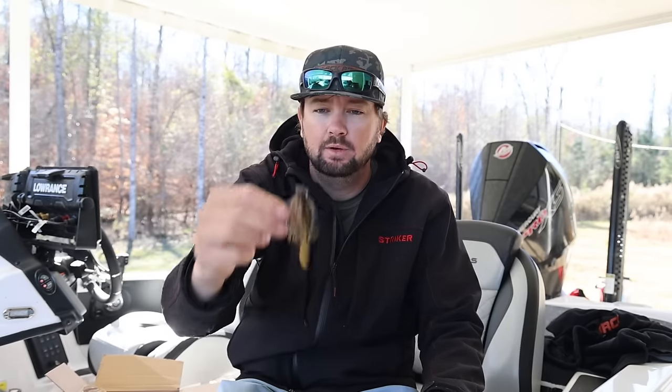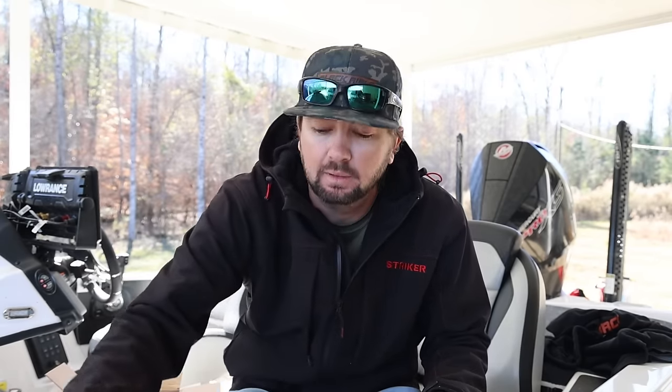That's my setup and those are my three December baits that will be on the front deck all through December. We're actually about to go tie this one on and probably go catch a couple on it today - that'd be pretty fun.